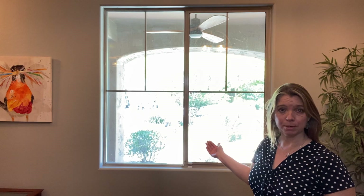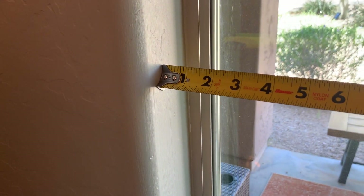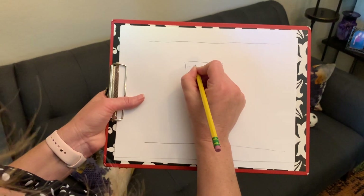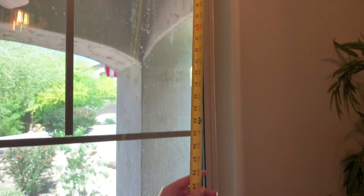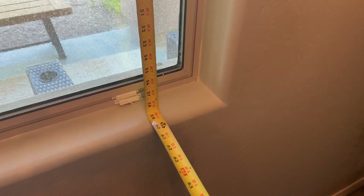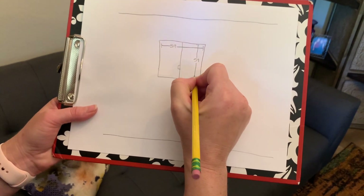Now we're going to measure the inside measurements of the window. Let's start with the width. Go ahead and place the tape measure on the left side inside the window, inside the bullnose, and then stretch it all the way across — also measuring inside the bullnose. This one is 59 inches wide. Record that at the top of your drawing. For the height, start from the top. This is why you need a really strong tape measure — so it can stand up as you place it inside the top of the window frame and stretch it down to the bottom. This window is measuring 59 inches high, inside the bullnose. Record that measurement on your drawing.